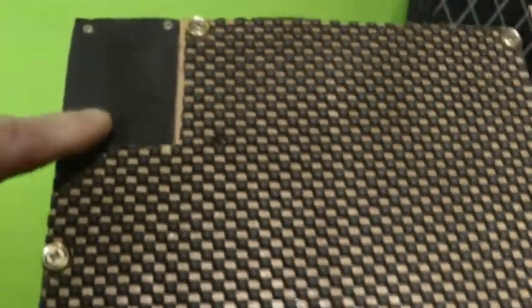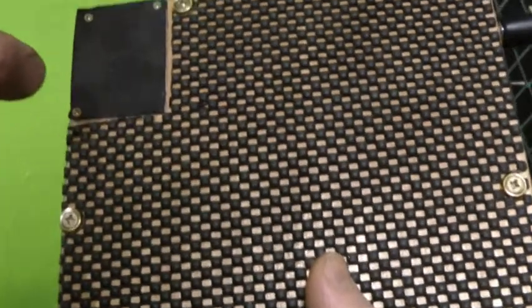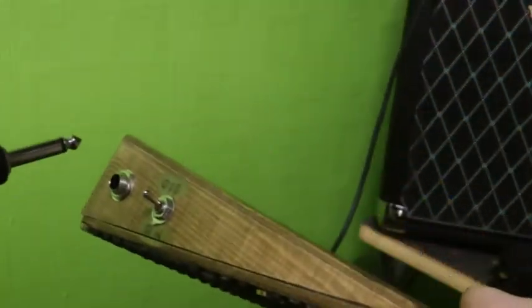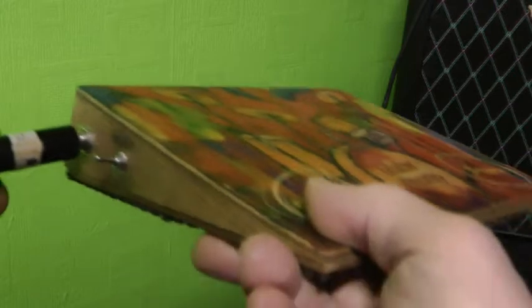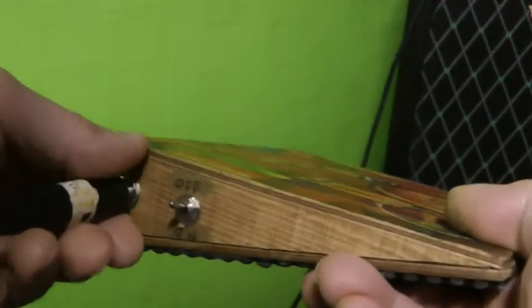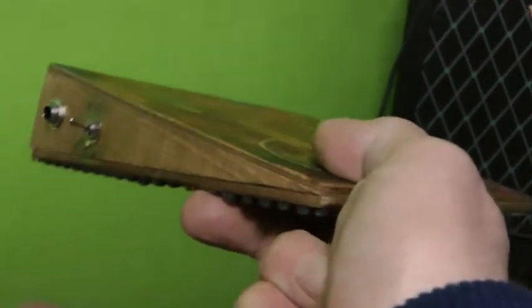It works on a 9V battery, which is under this compartment here — you unscrew the three little screws and inside there is a 9V battery. It plugs in with a normal jack plug, and it's got an on and off switch. If you leave your lead in and leave it switched on, the battery drains. If you switch it off, the battery won't drain even if you leave it plugged in. If it's in the off position, it doesn't drain — so that's quite good.